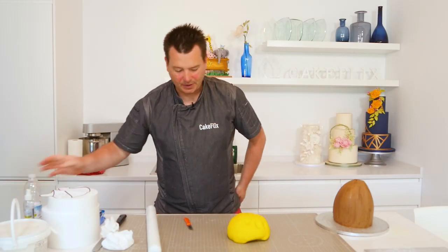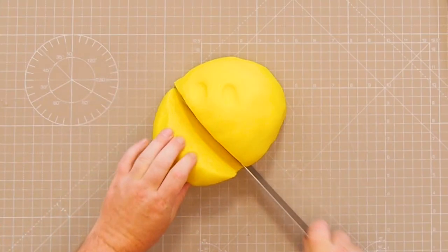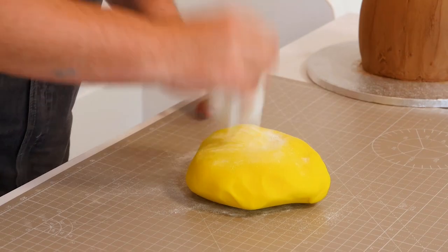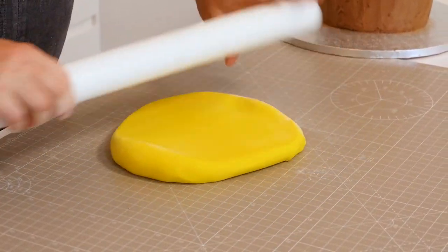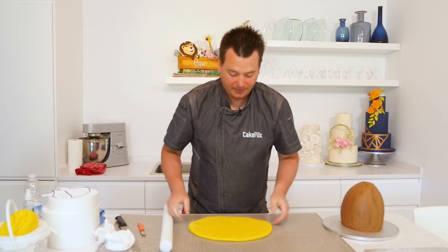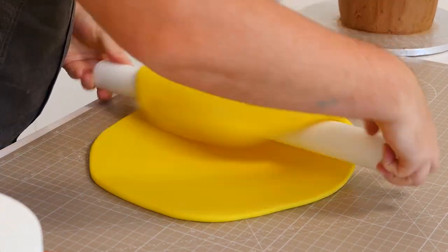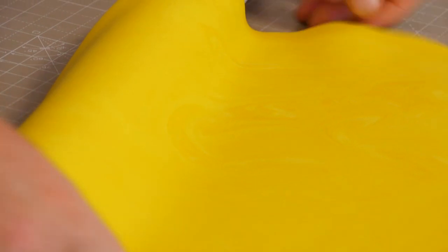I've probably got a bit too much sugar paste so I'll take some away. We want to get the body iced first so we can then transfer it onto the board and start doing the feet and arms. For the feet we're going to use Rice Krispie Treats covered in sugar paste, and the arms are just sugar paste shaped into the arm. Just roll the fondant sugar paste out — you can see it's got a bit of marbling because I haven't mixed it properly, but it'll be fine.